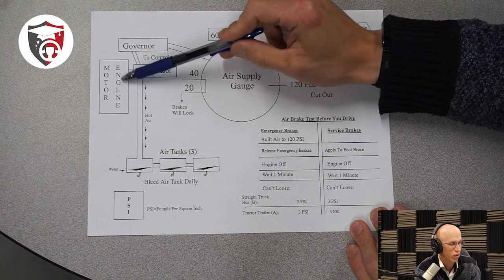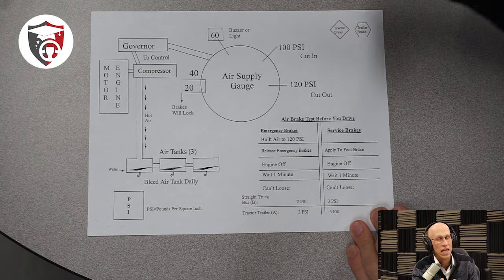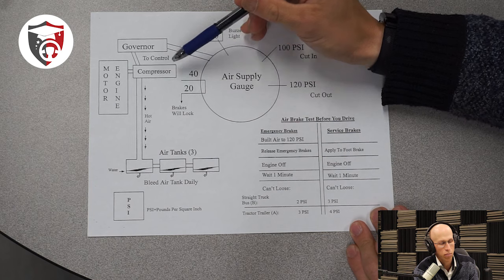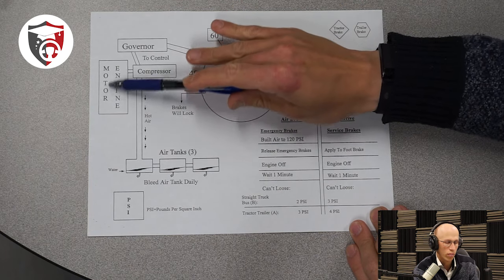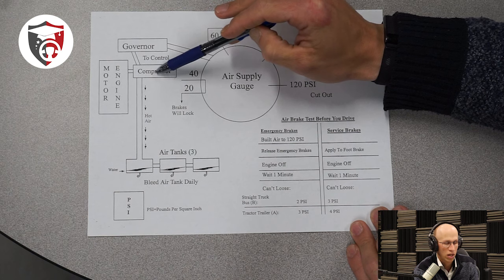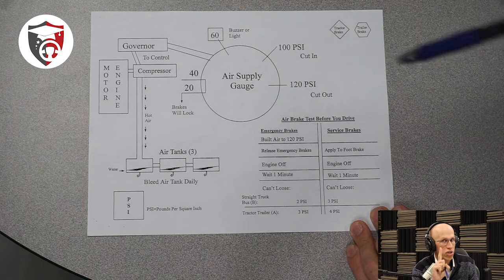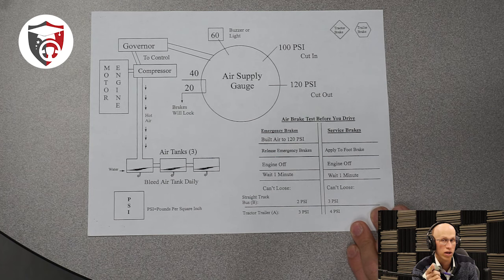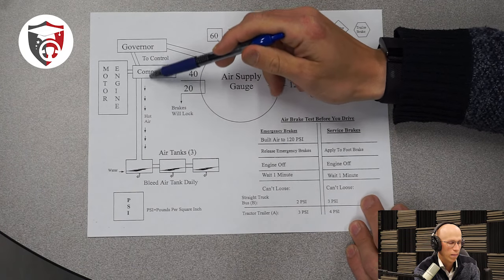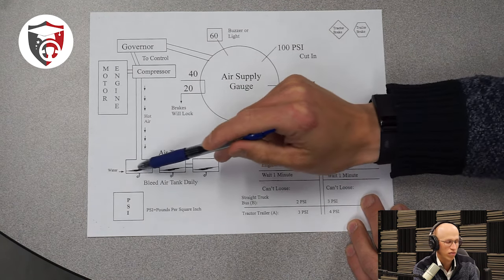The engine does more than just move the vehicle forward. It's actually the power source for a lot of other things that happen inside the vehicle. Since we're talking about the air brakes section, let's talk about that in particular. The first thing we're going to talk about is this box right over here, which is considered the compressor. The air compressor is going to be inside of your engine or your motor. As long as the engine is on, the air compressor can be on as well. The faster the engine goes — meaning the higher the RPMs — the faster the compressor can run. The compressor has one job: to compress air and pump it into the air tanks. As you can see from this diagram, the air compressor is run by the motor and then pumps air into these air tanks here — this is an example of three different air tanks.